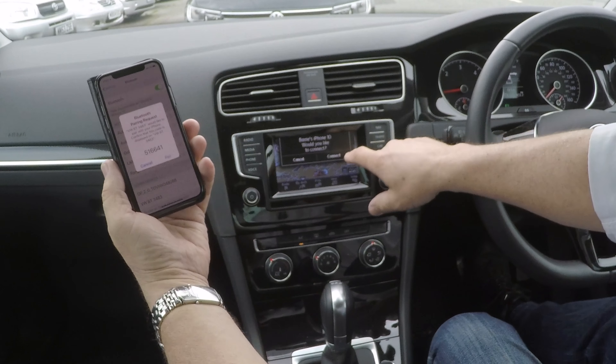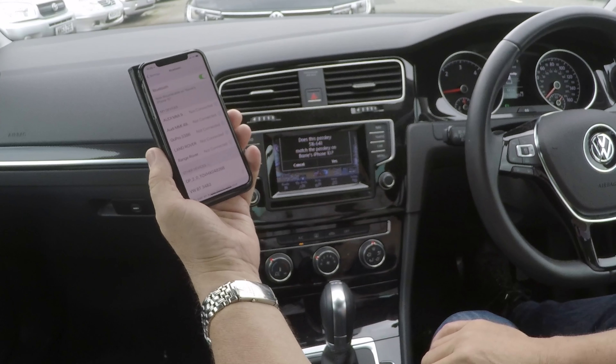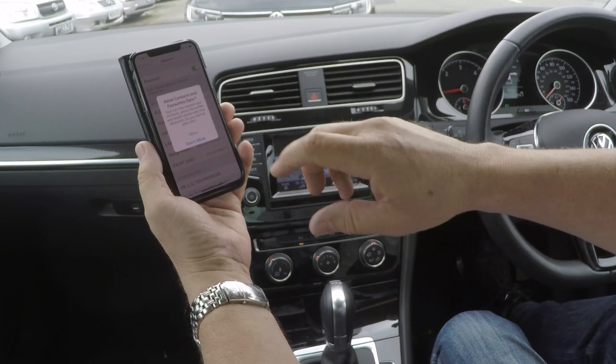Bluetooth pairing request — Barry's iPhone X — would you like to connect? Connect. Pair. Does this passkey match? Yes it does. Pairing with Barry's iPhone X successful.